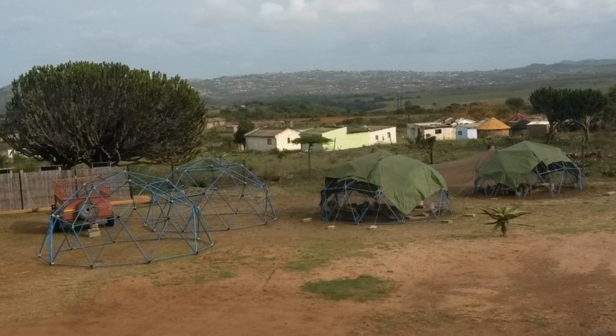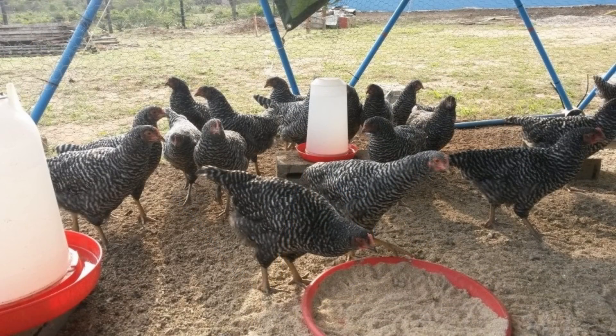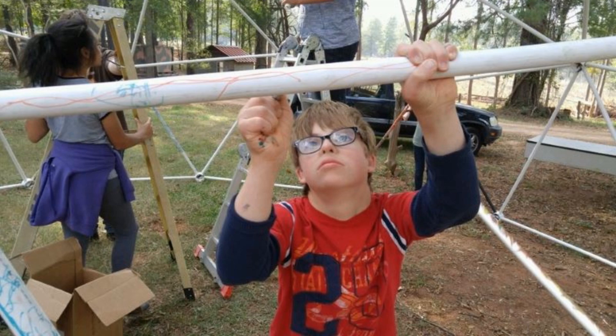We also provide free domes for charity, such as these domes for the Zululand AIDS Orphans Project in South Africa. And we provided free connector hubs to the Barclay Special Needs Children's School in Ridgeway, South Carolina.